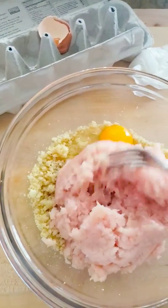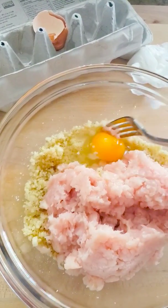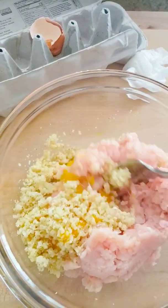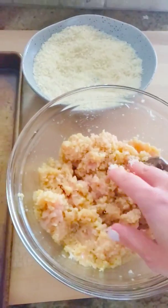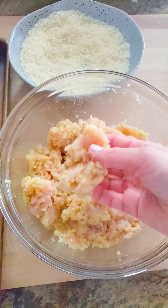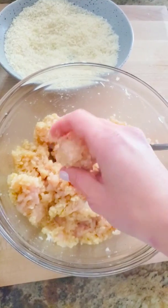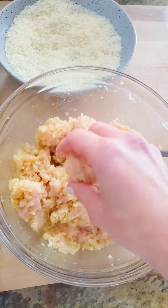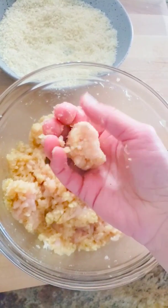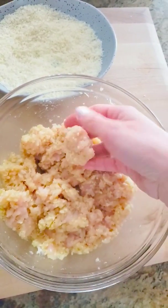I've put the chicken meat in with the already-spiced quinoa mixture and one egg, and I'm going to mix this all up. Once that's done, you're going to take about a tablespoon to tablespoon-and-a-half sized piece of chicken meat and form it into a chicken nugget shape.